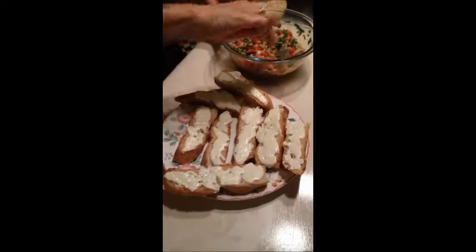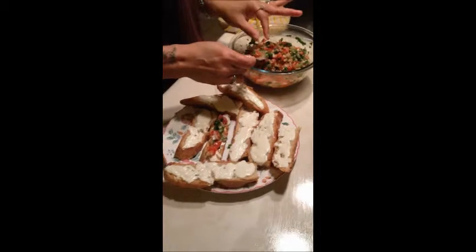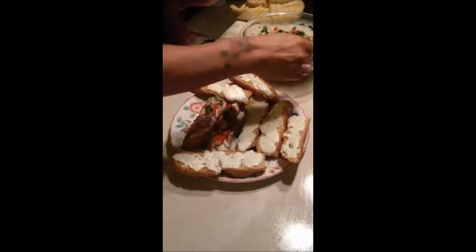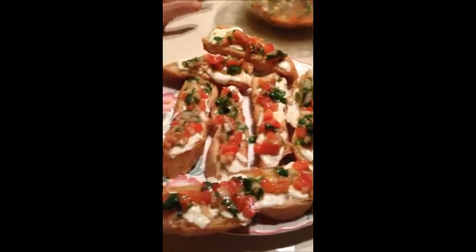My bruschetta has been sitting in all these lovely juices. The bread is already done, so now we're just going to top it off. You can use your hands as long as they're clean. Top it with a little or a lot, whatever you like. If you have some of the juices, you can drizzle those on top as well. Ready to serve — just put it on the plate and enjoy, guys. Have a great day!